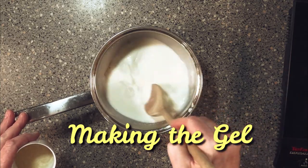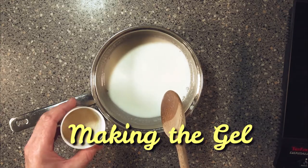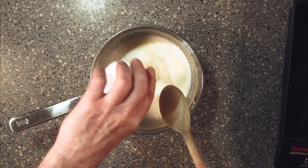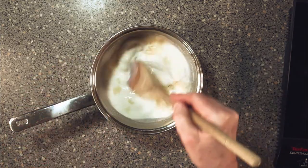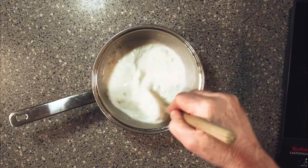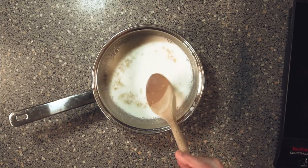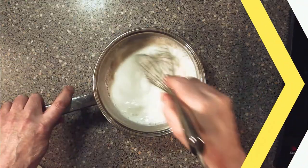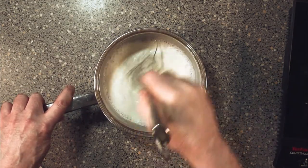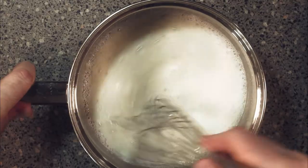Now we've got our milk, and all we're going to do is spread on the gelatine and give it a good stirring to dissolve it down. In fact, for this part you can use a whisk — just get that gelatine well mixed in.